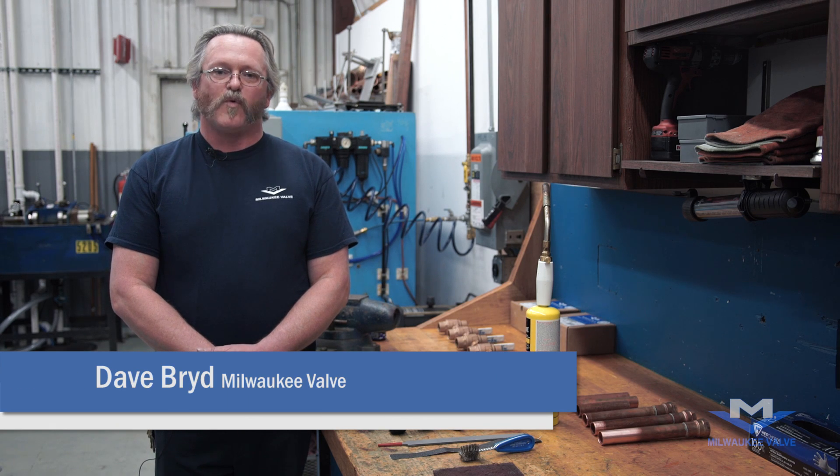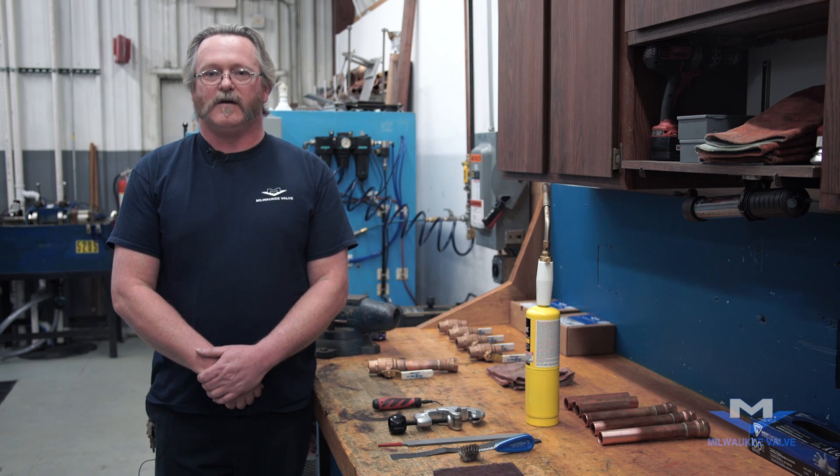Hi, my name is Dave Bird. I'm with Milwaukee Valve, and today I'll be showing you how to solder ultrapure low-lead valves.